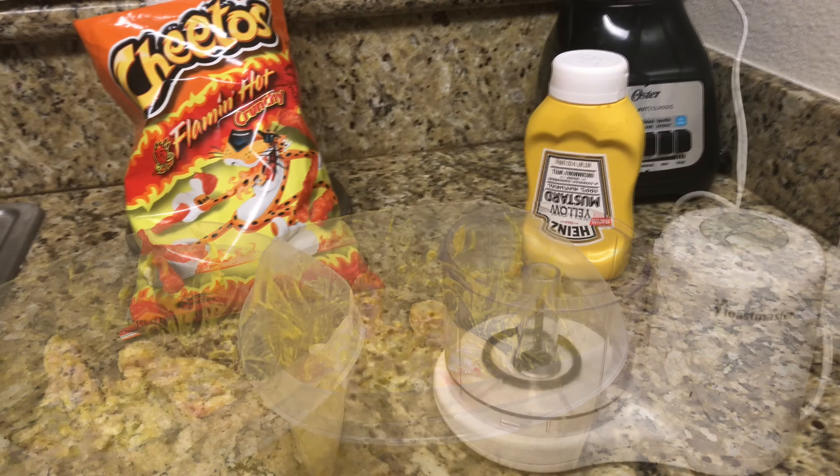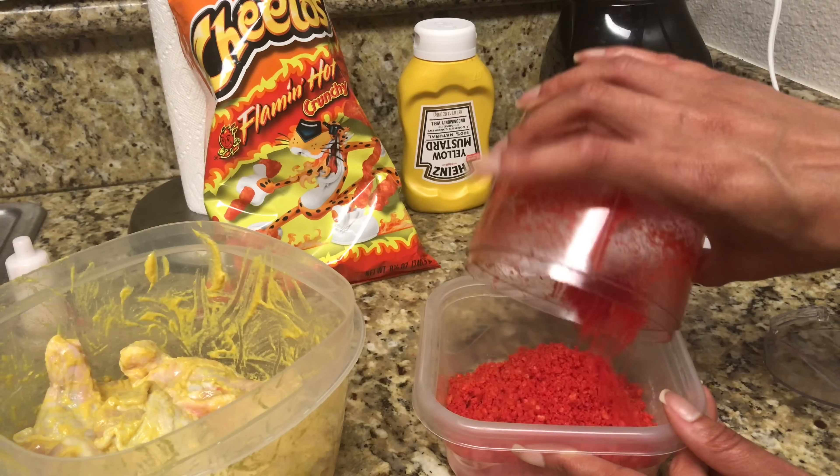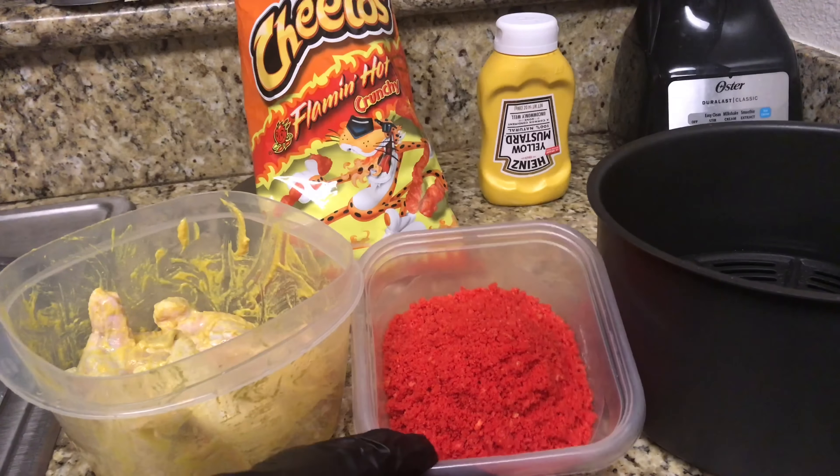The only difference is I coated this with mustard instead of dipping it with eggs. I had already added the mustard and was like, oh wait, I'm supposed to be recording! So here we go. First you're gonna cut up your chicken wings and add in the mustard to coat it. Then you're gonna need a food processor or a blender so you can go ahead and blend the Cheetos down to a powdery dust.